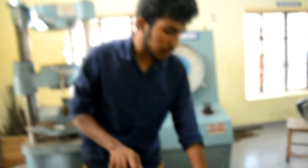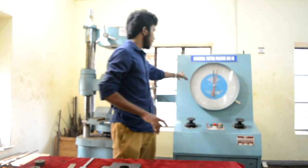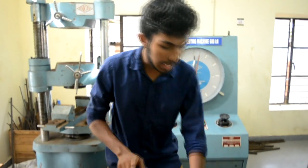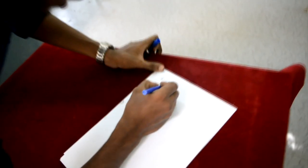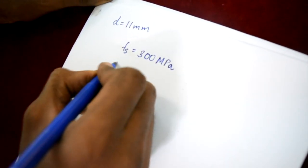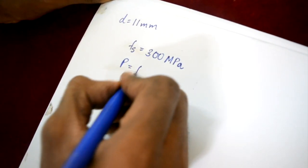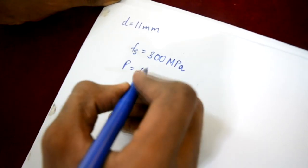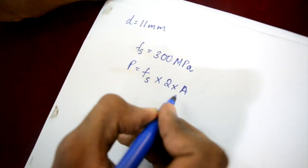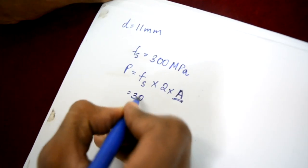We use this diameter to calculate the area of the test specimen. Next, we need to set the range for the universal testing machine. This range is determined by first assuming our ultimate shear strength as 300 MPa. The required load to be set on the UTM is equal to P, which equals the shear strength multiplied by twice the area of the test specimen. We let A be the area and FS, the ultimate shear strength, equal to 300.